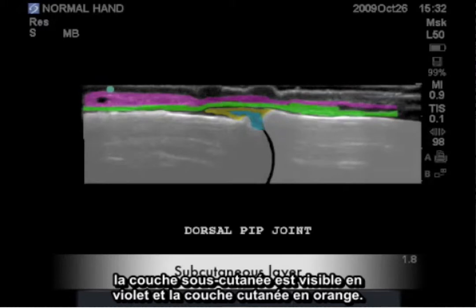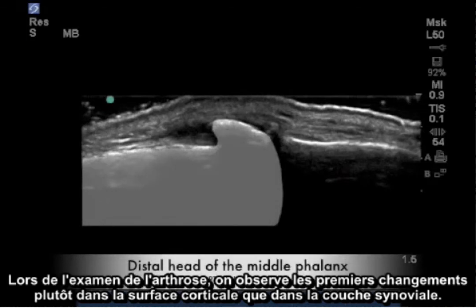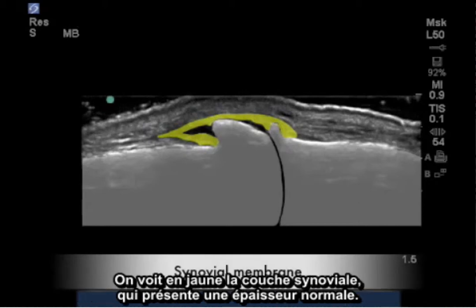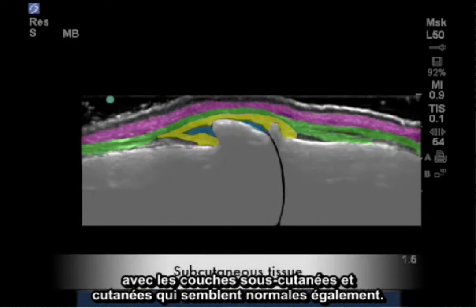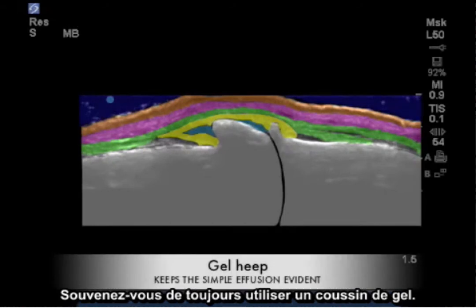The subcutaneous layer in purple and the orange cutaneous layer. When evaluating osteoarthritis, the primary changes are observed in the cortical surface rather than the synovial lining. These cortical growths make the joint almost impossible to see on a static image. In yellow is the synovial lining, which appears normal in thickness. Here we have a little excess joint effusion and the extensor tendon appears fairly normal, as do the subcutaneous and cutaneous layers. So that we see the full extent of this growth and its effects on the soft tissue, always remember to use a gel heap.